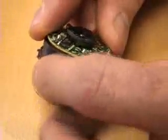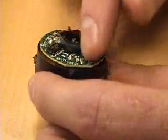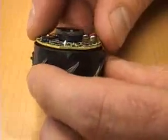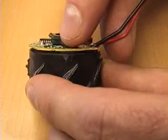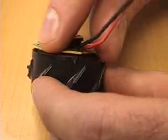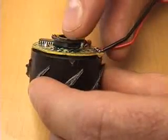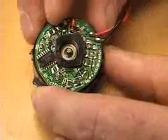Unlike a permanent magnet DC motor that uses commutators to switch the direction of current in the rotor coils, this motor has a series of Hall effect sensors inside — these little white things beneath the circuit board. And when those sensors go past the stator magnetic fields, they pick up the change in field and can electronically switch the current direction in the rotor coils.